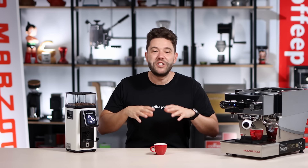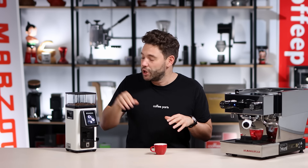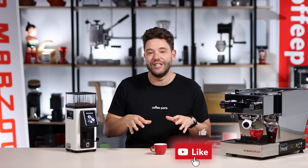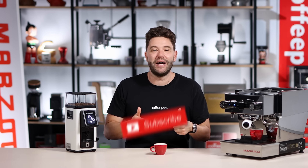This is Rancilio's latest grinder, but I'm curious to know which other grind-on-demand grinder would you like to see this Rancilio compared to — let me know in the comments below. And as always, if this video has brought you value hit that thumbs up, and if you haven't yet please subscribe. Thank you and see you on the next video.